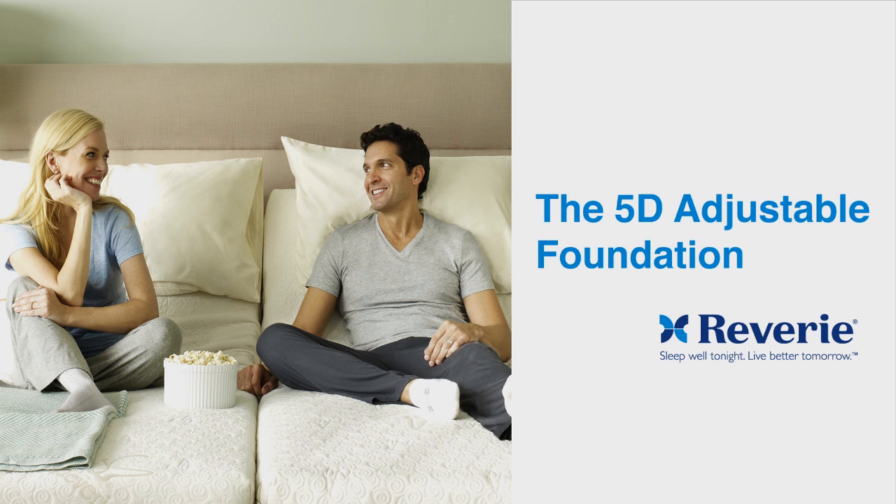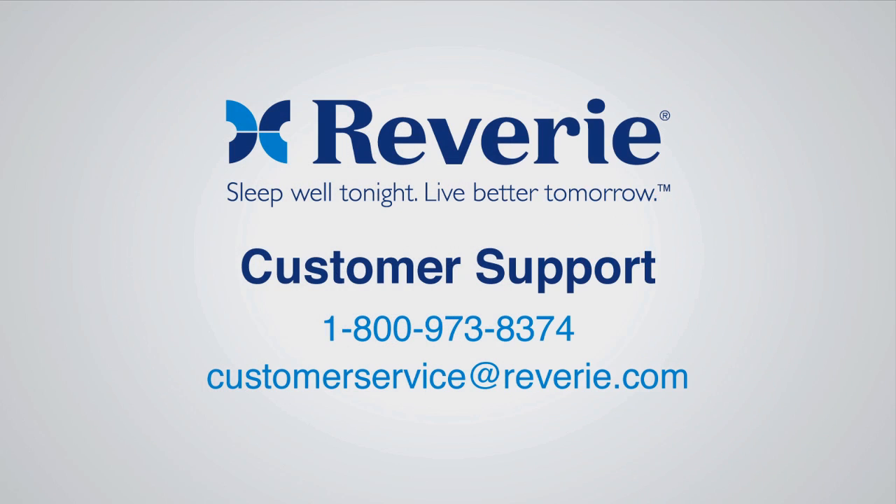Congratulations! Your Reverie 5D adjustable foundation is now installed. For Reverie customer service, please call 800-973-8374 or email customerservice at reverie.com.